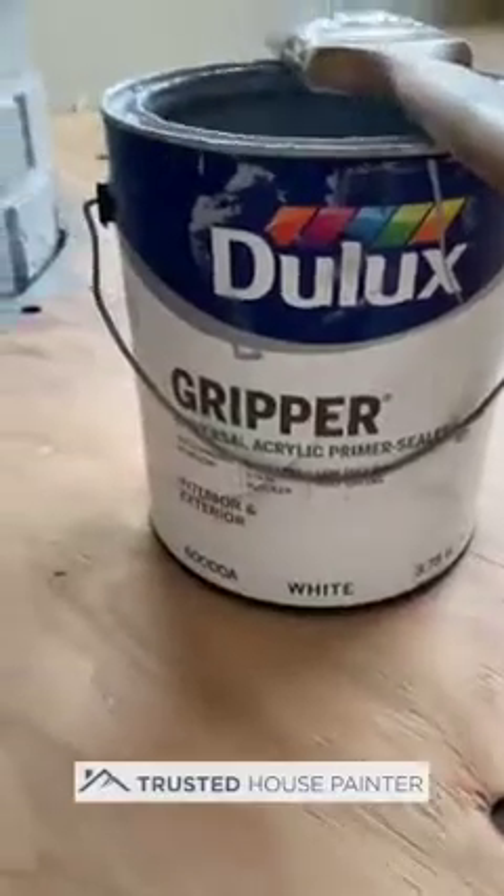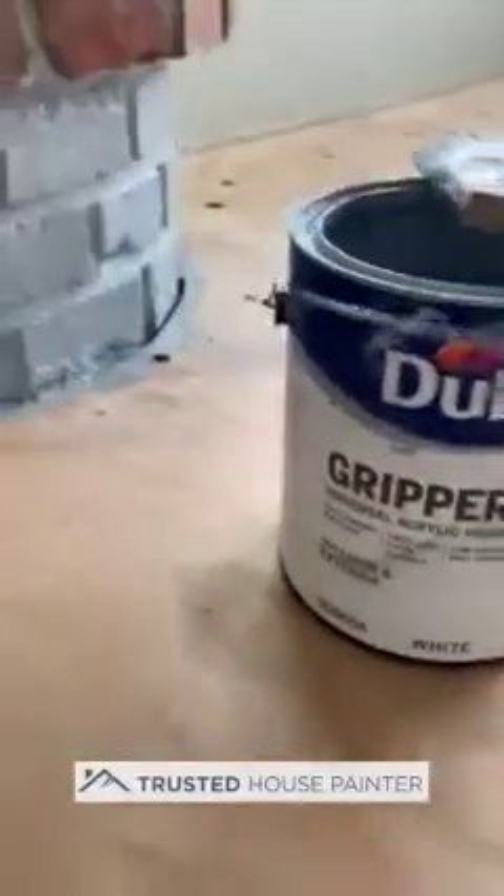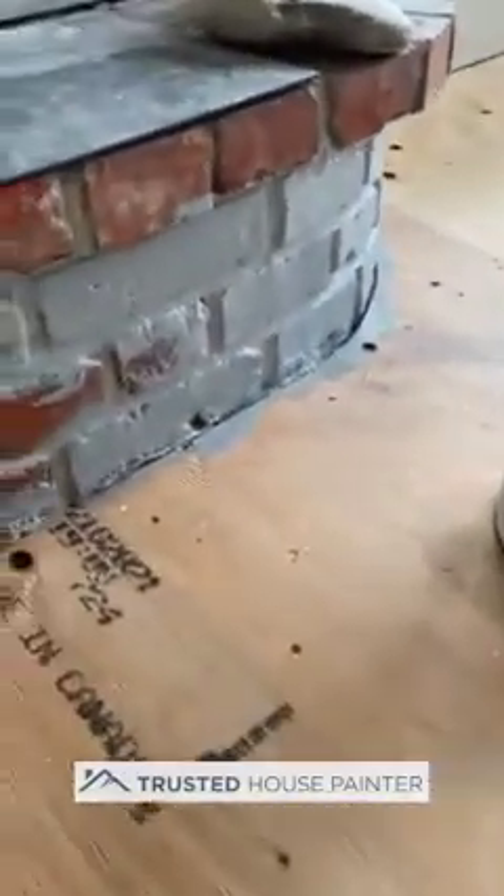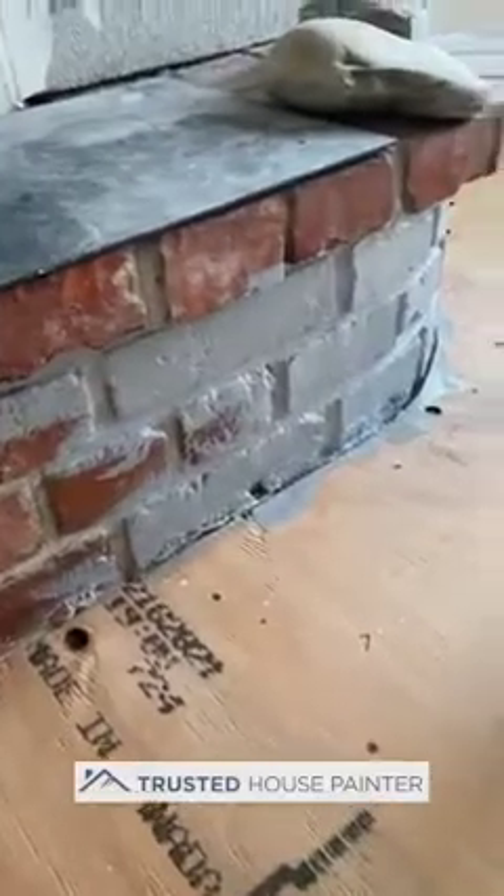So how do you paint it? First thing is you want to make sure it's clean, free of dust, free of any kind of issues. Then what I'm using here is a product from Dulux called Gripper — it's an acrylic primer sealer, a universal primer sealer. It's really good. I've tinted it gray because the homeowners want a darker color, so that's just going to save a little time.